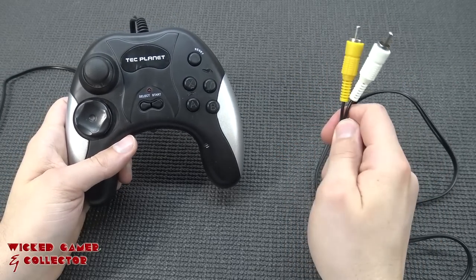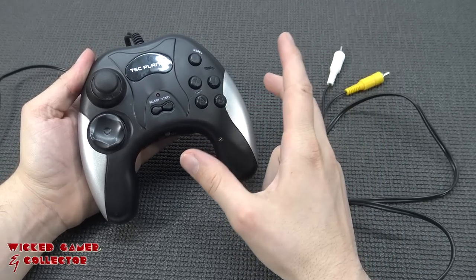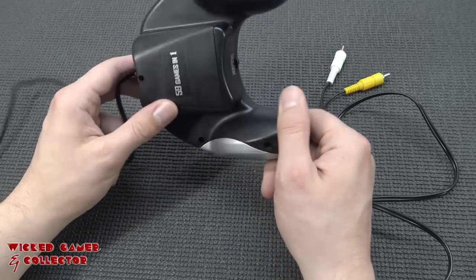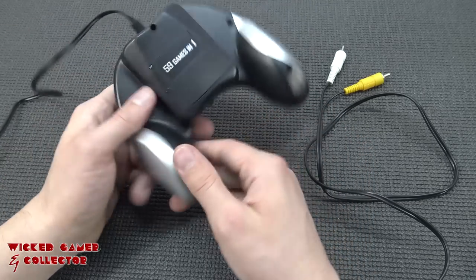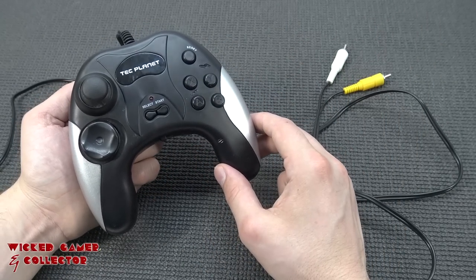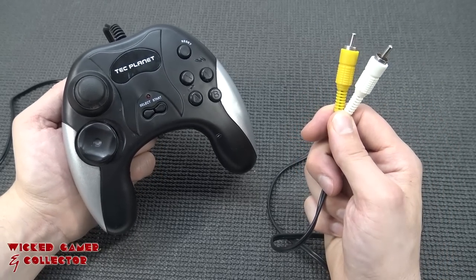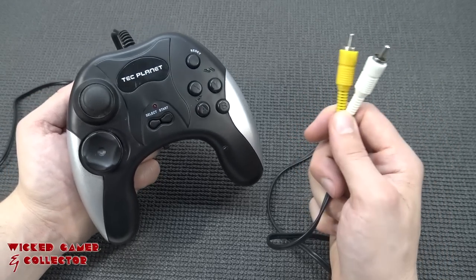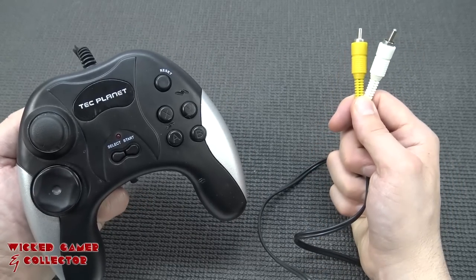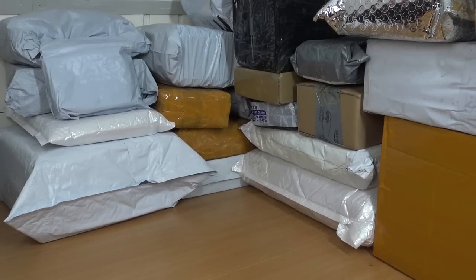So this is what you're going to get with this TechPlanet device - I just wanted to check it out for you guys. On this channel, I review a lot of these plug-and-play devices sometimes, if I can find some that are interesting enough. 59 games in one, 8-bit homebrew games, even with some ripoffs like the games you've seen in this video. I want to thank you for watching - consider subscribing, hit that little bell, and join the Wicked family. See you in the next video!